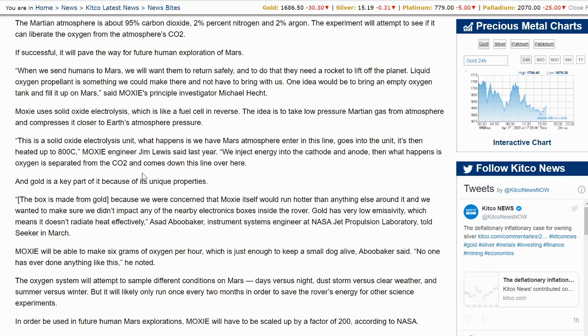MOXIE will be able to make six grams of oxygen per hour, which is just enough to keep a small dog alive. No one has ever done anything like this. The oxygen system will attempt to sample different conditions on Mars — day versus night, dust storm versus clear weather, and summer versus winter — but it will likely only run once every two months in order to save the rover's energy for other science experiments.